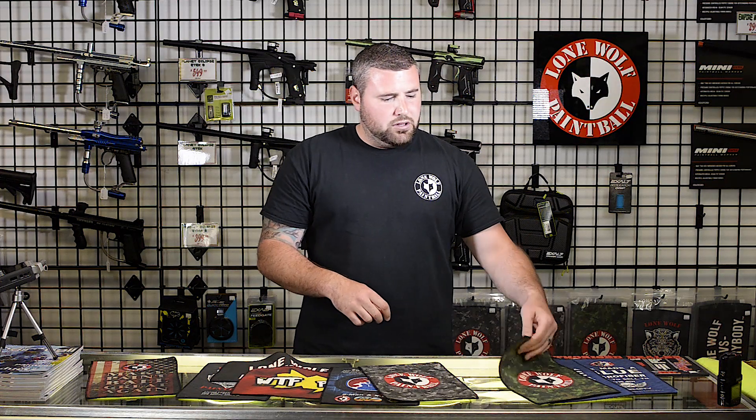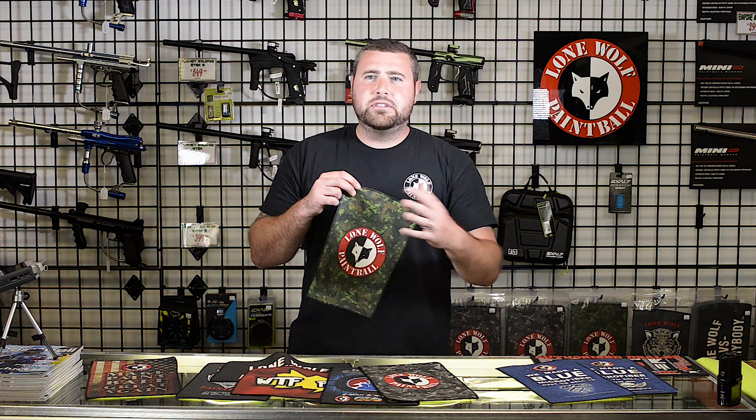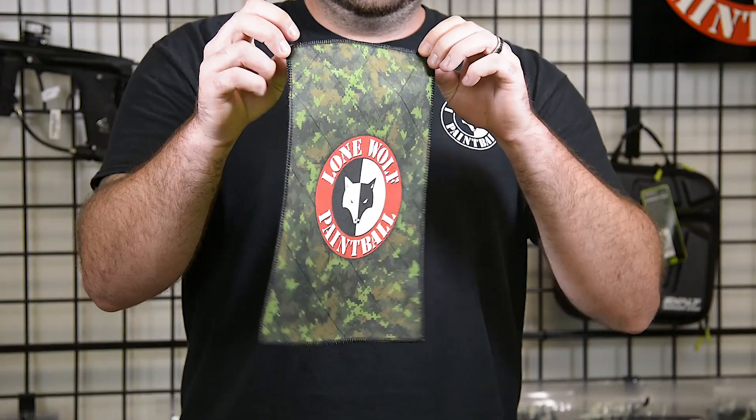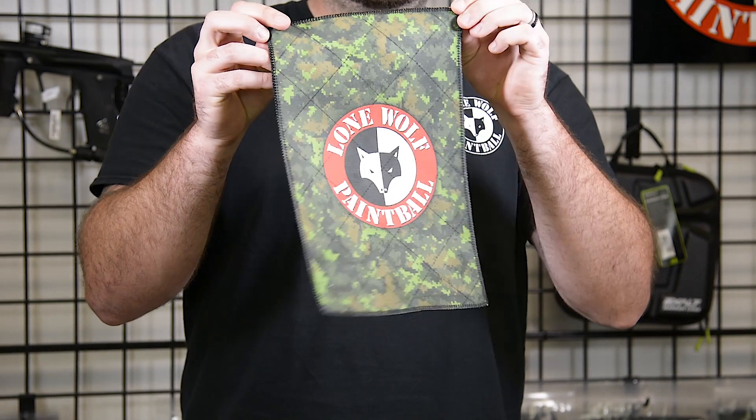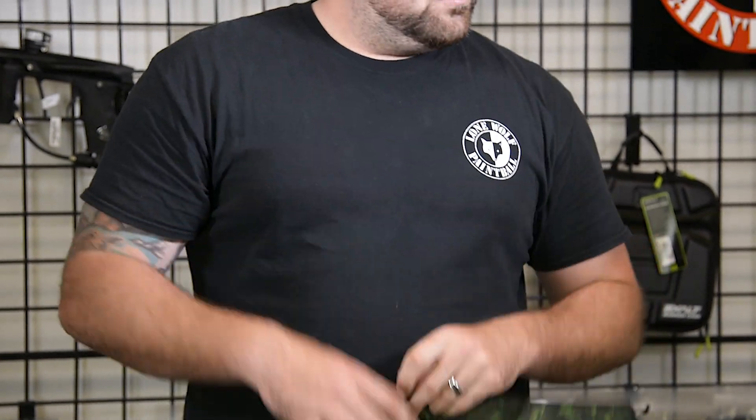Once again guys, these are available in store right now. If we do run out of any ones besides the special edition ones, we can always get an order in for you. But currently we do have these in stock at the store. And they can order online.